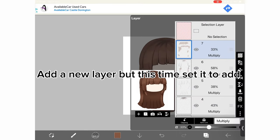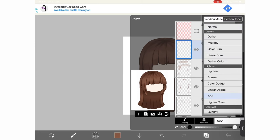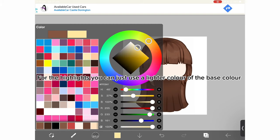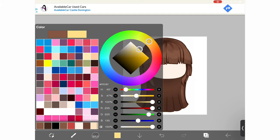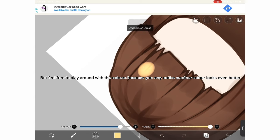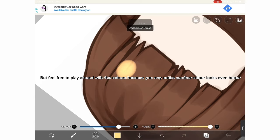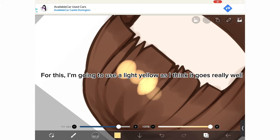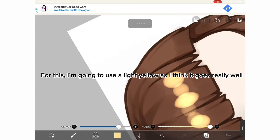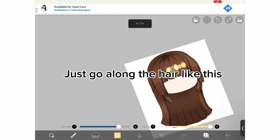Add a new layer, but this time set it to add — for the highlights. You can just use a lighter color of the base color, but feel free to play around with the colors, because you may notice another color looks even better. For this, I'm going to use a light yellow, as I think it goes really well. Just go along the hair like this.